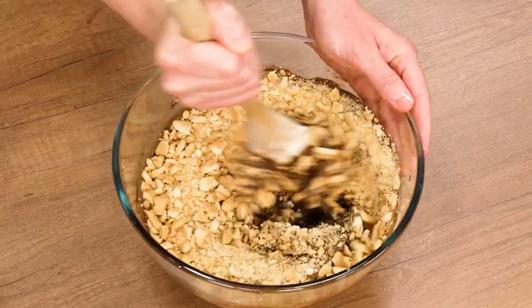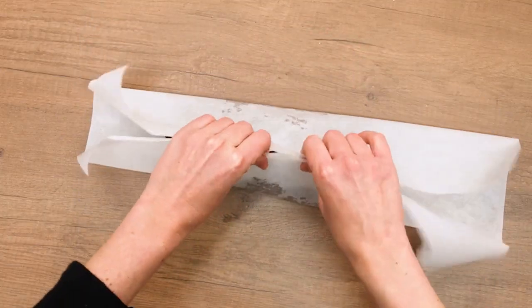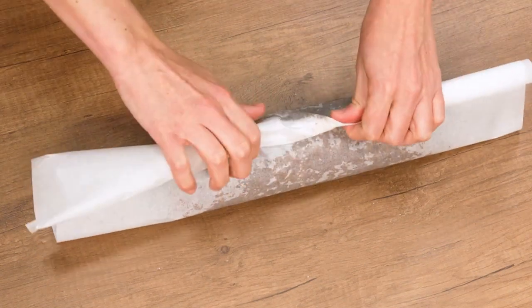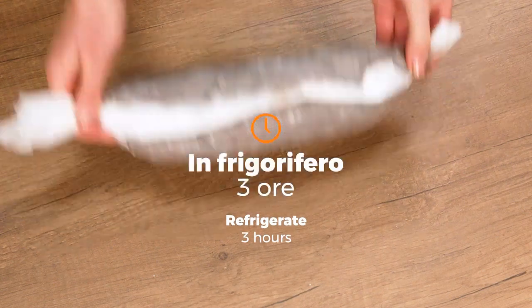In place of rum, orange juice will be perfectly acceptable. Transfer onto parchment and shape it into a salami for cooking. Seal corners tightly and let it set in the fridge to firm up.